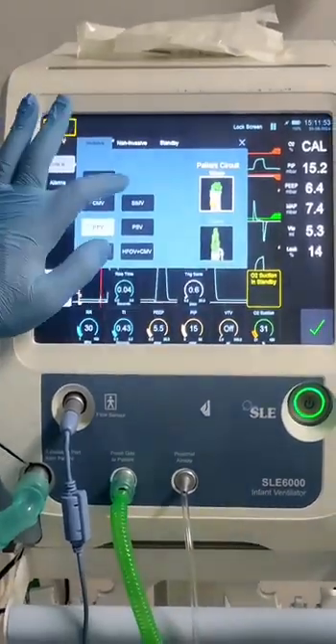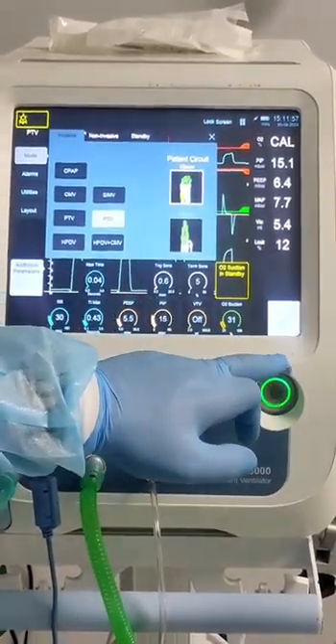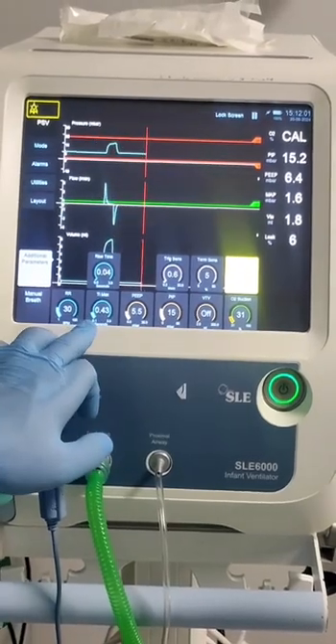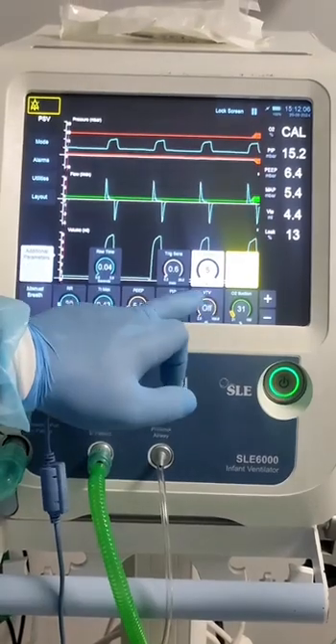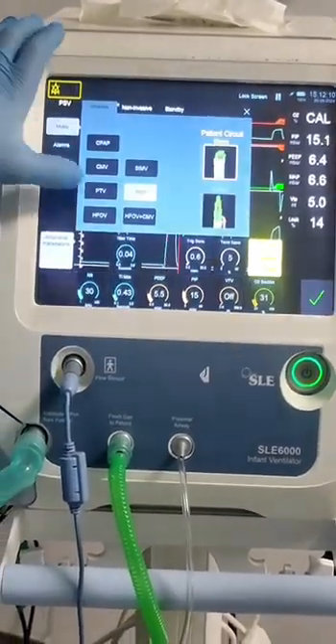For pressure support ventilation, the parameters are: respiratory rate, inspiratory time max, peak inspiratory pressure, termination sensitivity, and rise time.